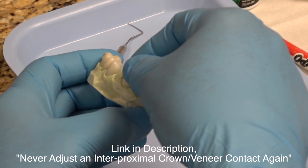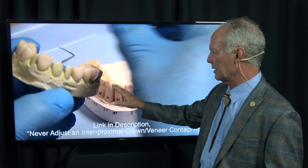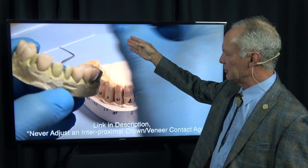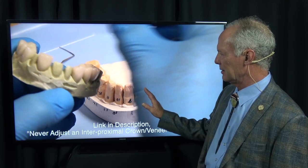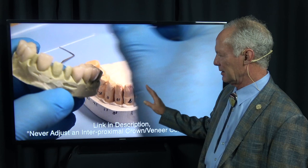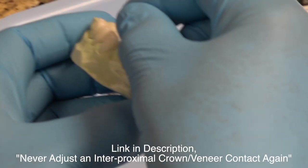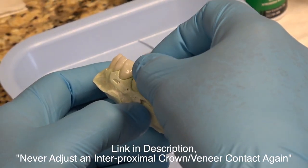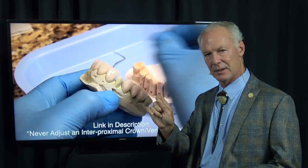The first thing we're doing - this is a solid model. Always use a solid model when you're fabricating crowns, inlays, or veneers. That lets you perfect the interproximal contact. I rarely have to adjust an interproximal contact, and if I do, it's a very light adjustment with maybe a rubber wheel. You can't perfect interproximal contacts on a die model.